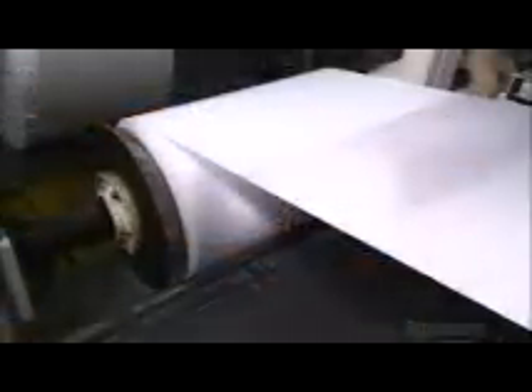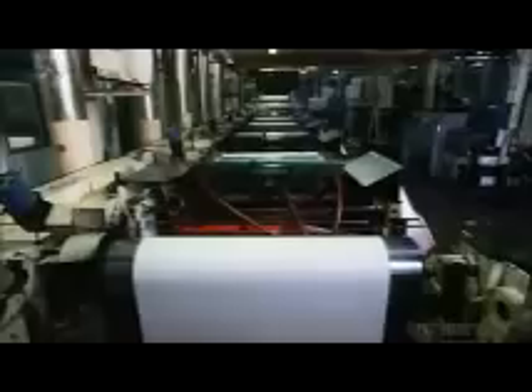Coffee, anyone? With paper cups, you can have it to go. They start with paper that has a thin plastic coating. It unrolls into a printer that's as long as a bowling lane.